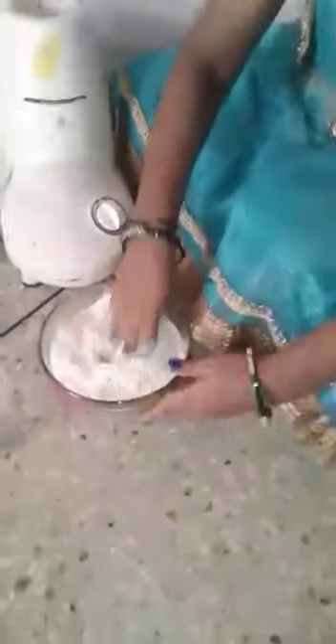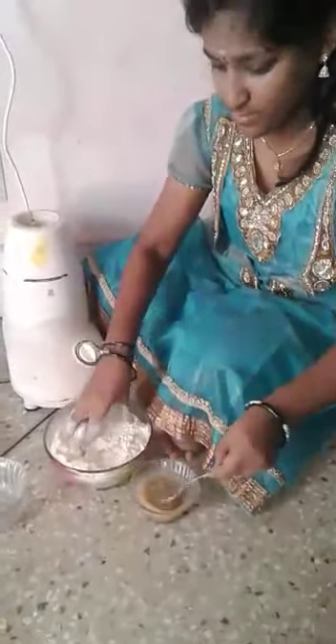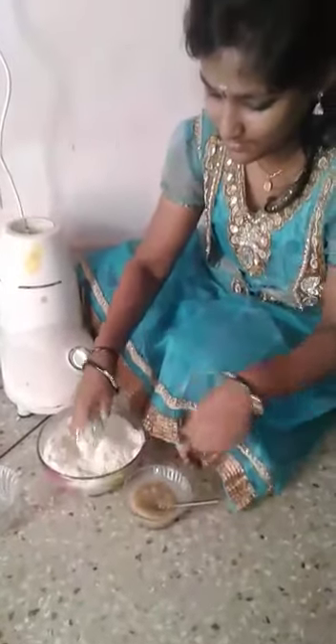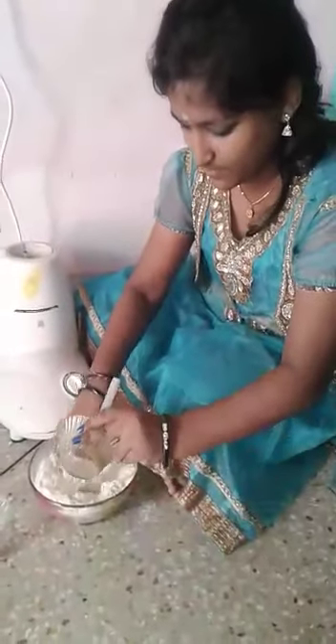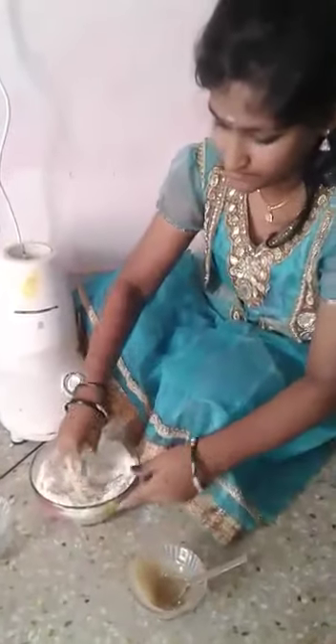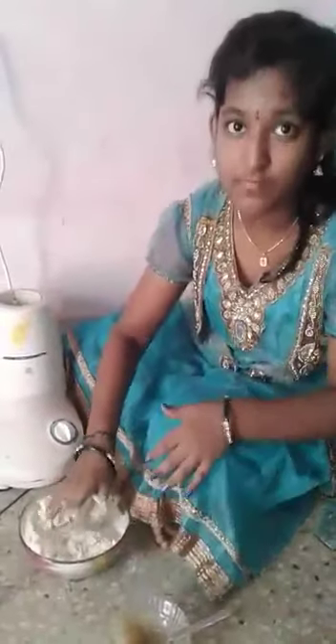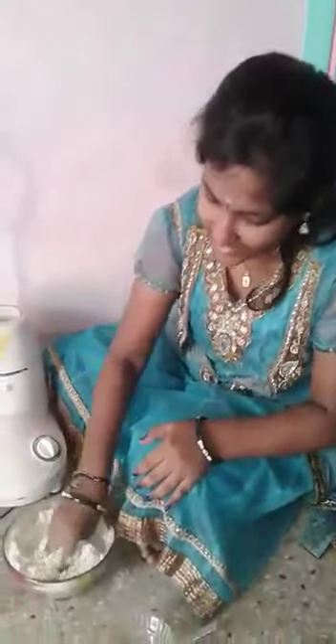Now mix it well. Add some ghee to mix this well, and it turns into a fine dough.